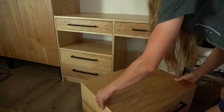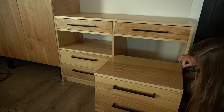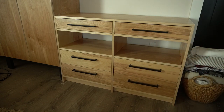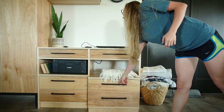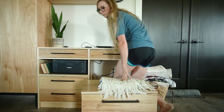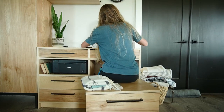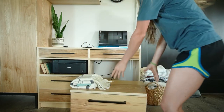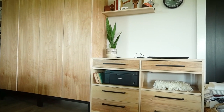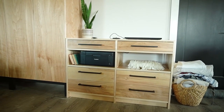I got everything from my old desk organized and put away, and I even had one drawer left over that I didn't have anything to put in it. I haven't had a spare drawer since we moved in here two years ago. I'm sure I'll eventually fill it with something, but for now I'm so thankful for the extra storage space that this project provided. It blends right into my closet cabinets, and I'm just really happy with how this turned out. It's simple, clean, a little unexpected, and a whole lot practical, at least for my situation.